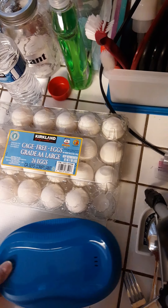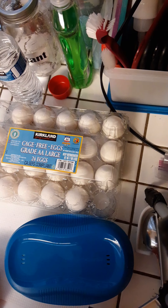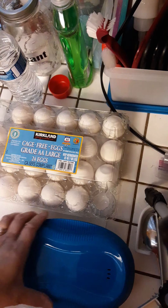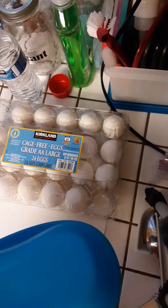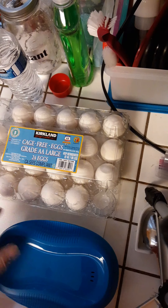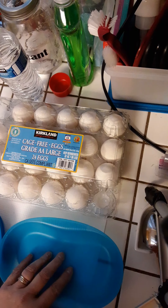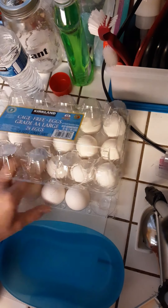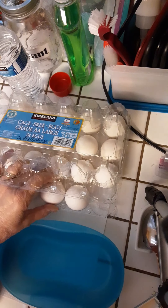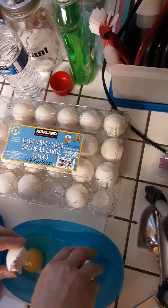I just want to show you how you can make a quick cheese omelet in our breakfast maker. You can find a breakfast maker on my website, which I've linked below if you don't have one yourself already. The breakfast maker is really cool and it makes it quick and easy to make breakfast. What I'm going to do right now is put three eggs in the breakfast maker.